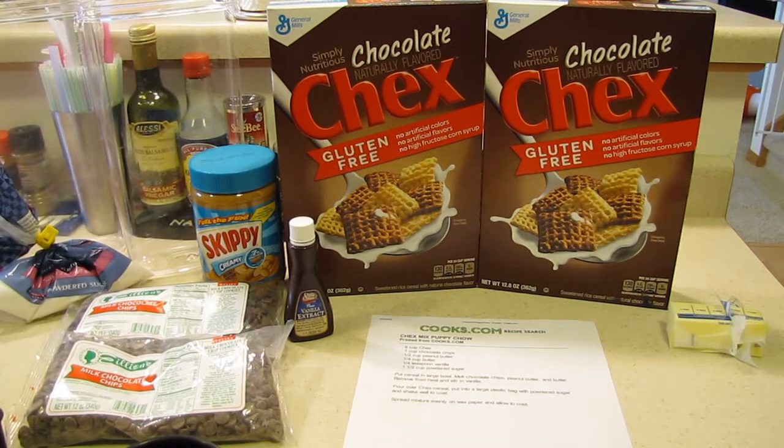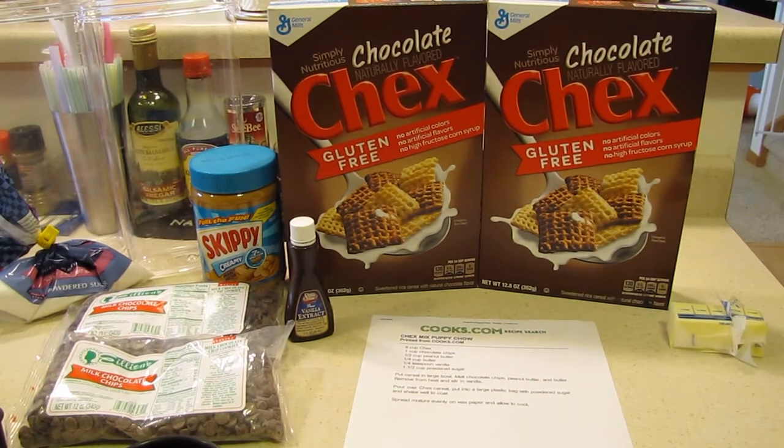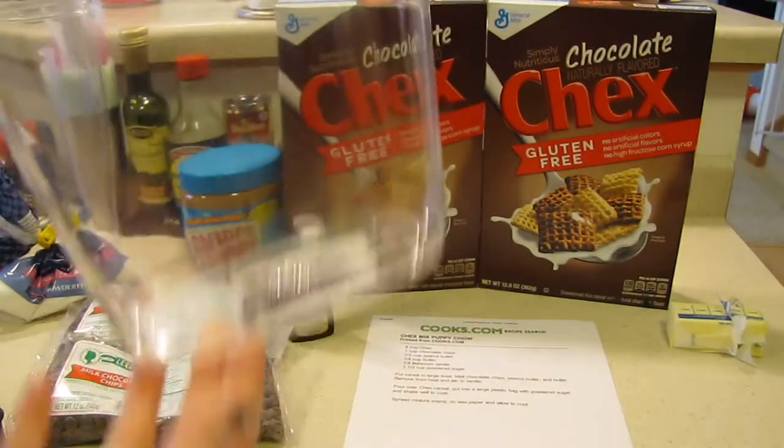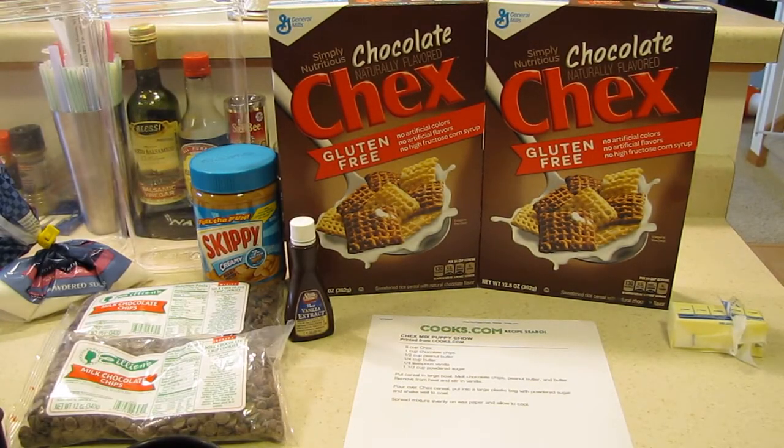You need about a cup and a half of powdered sugar — I never measure it because I end up adding more than the recipe says. It says you're supposed to put it in a bag and mix it, but the last couple bags I've used end up melting and the powder gets everywhere. So I'm going to try something new — put it in a container, put the lid on, and shake it.